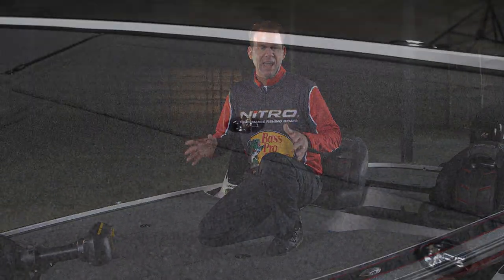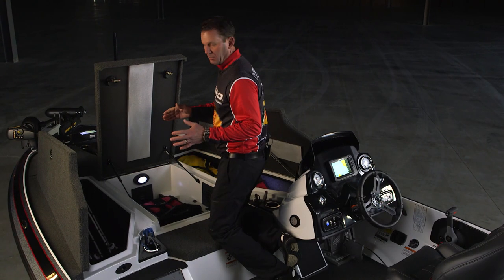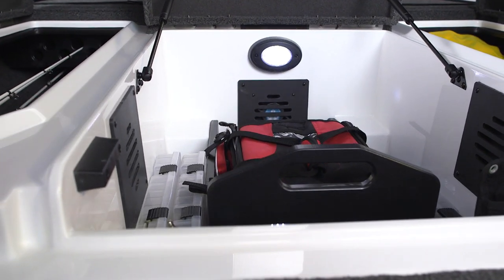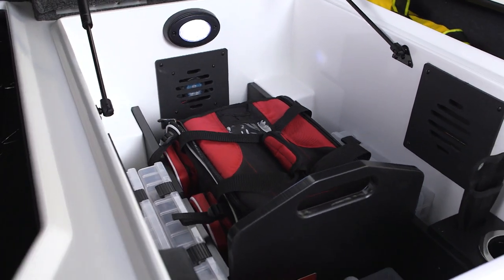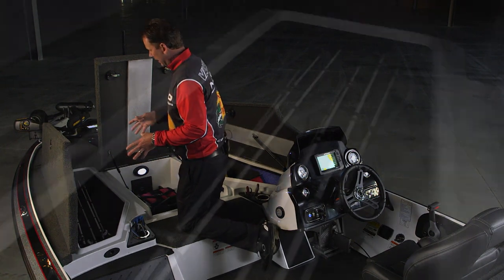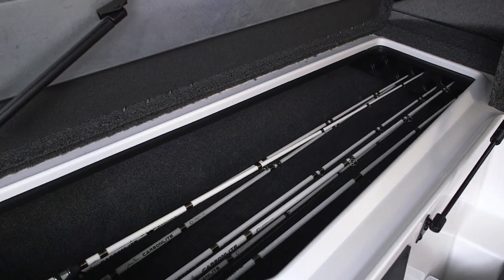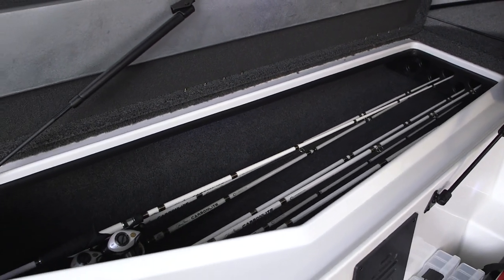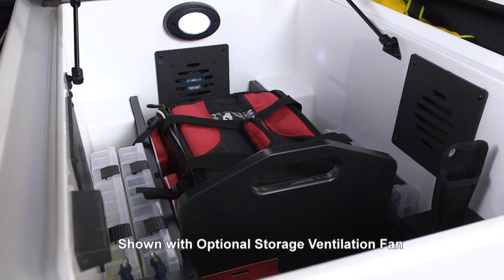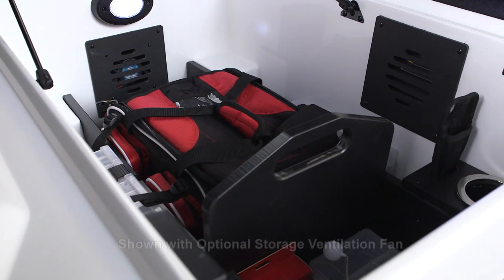Nothing is going to be in your way when you're casting. In the deck you've got three huge storage compartments to hold all your gear, and each one has its own gas cylinders to hold it locked in place. It's got deep drain channels to keep everything dry, so you can store really everything you could possibly want. In the Pro package you get a two-level rod box organizer on the side for all your rods — keeps everything neat and clean even in rough water. The center storage box is really well thought out and designed, perfect for 3700-series clear storage boxes.